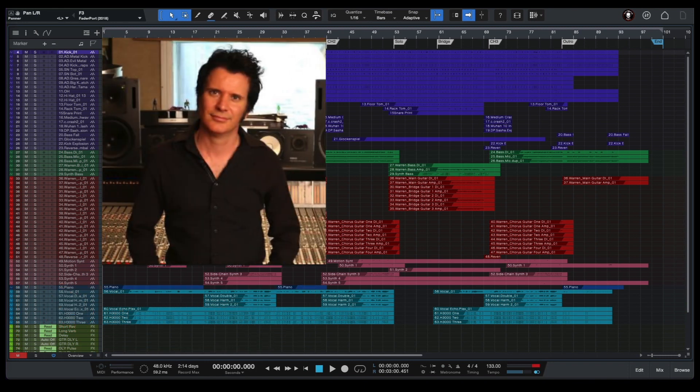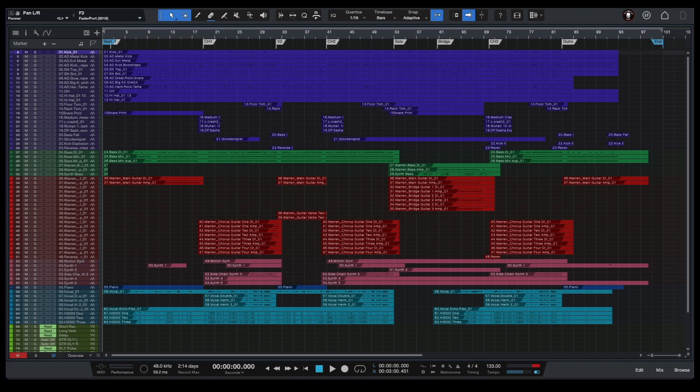Warren Heward is a wonderful producer, sound engineer and a songwriter, who created one of the best communities – Produce Like a Pro Academy. I've been a student of Produce Like a Pro Academy since 2018 and learned, and still learning, so much from Warren.